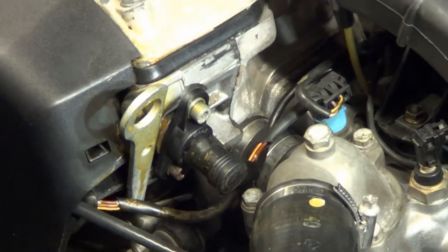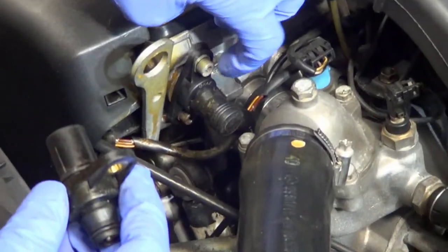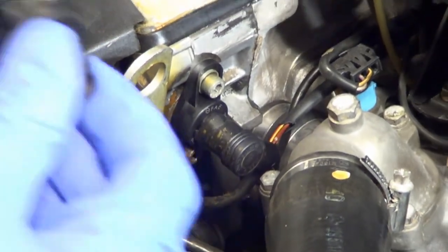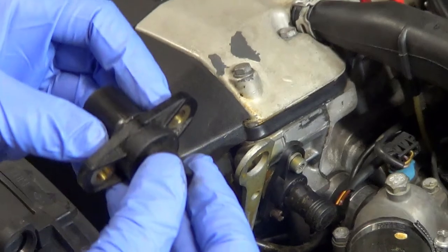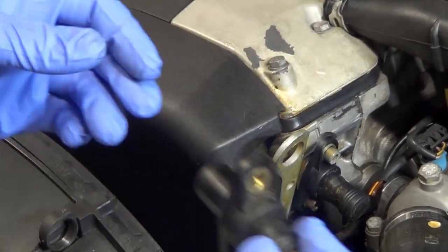It comes out quite easily. When you're going to replace the new one, what you're going to want to do is clean the inside there. There'll be a little bit of oil there, and you're going to want to clean it with a rag. And then when you put the new part in — I'm holding the old part here — there's a little bit of a ring here, and just the way you do for an oil change, you place a little bit of oil around it before you put it in.